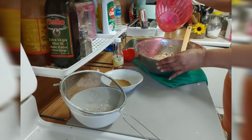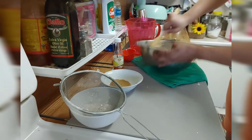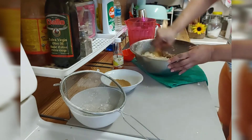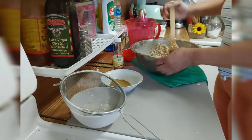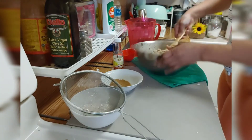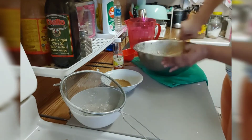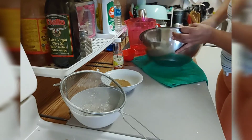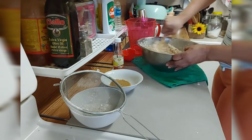Some people put milk in it — if you want, it's your choice. I'm gonna add a little more water and keep on mixing until everything comes together. This is my way — I don't know how you do it in your kitchen, but I do it the way I feel comfortable. Keep on mixing until everything is fully mixed.